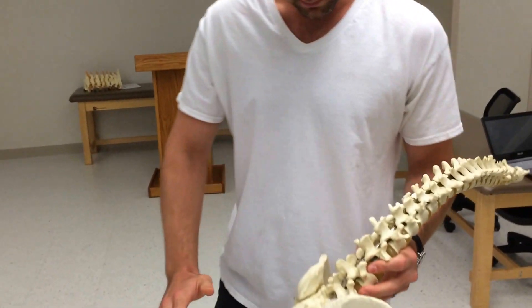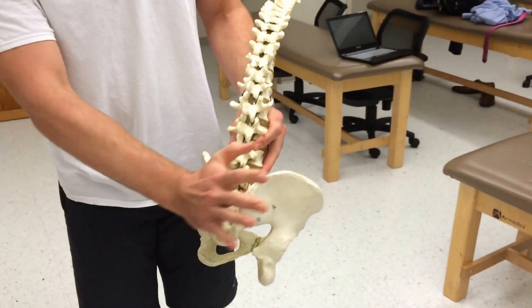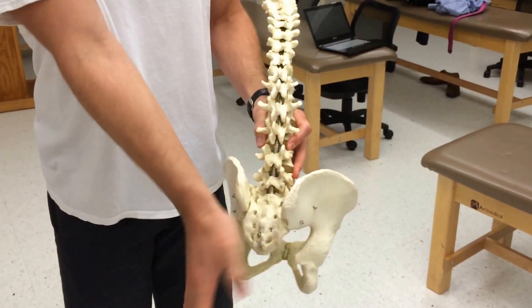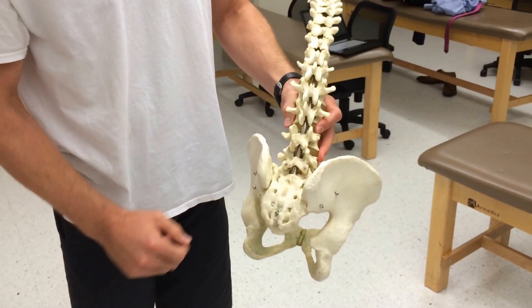We're going to go over two tests for sacral dysfunction. The first is the sacral spring test. You're going to place your hypothenar eminence onto the base of the sacrum. I'm putting my hand like this instead of like this or like this, because my hand's too wide and I can't actually get good contact to spring.